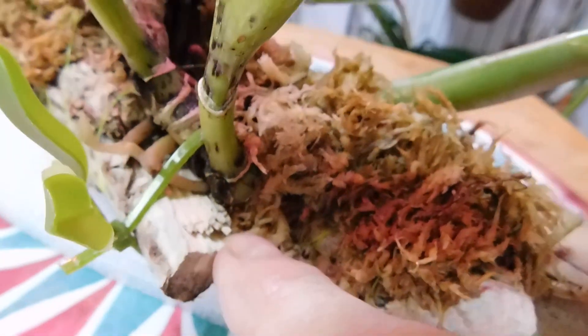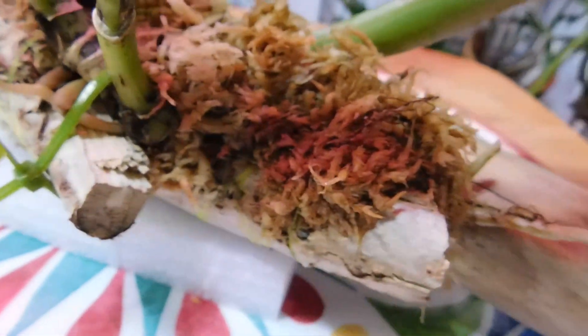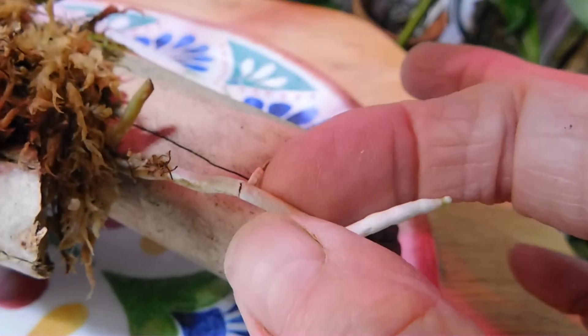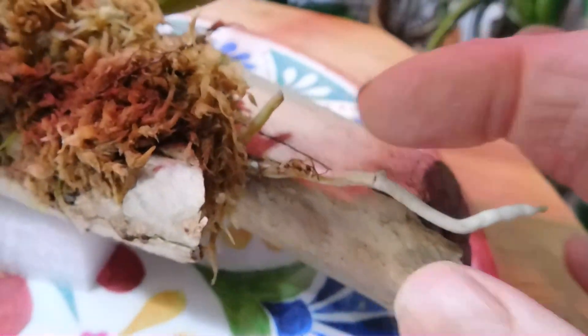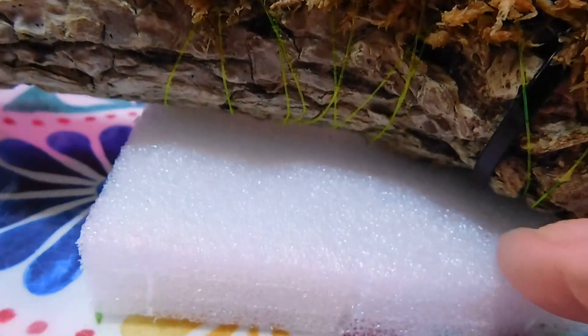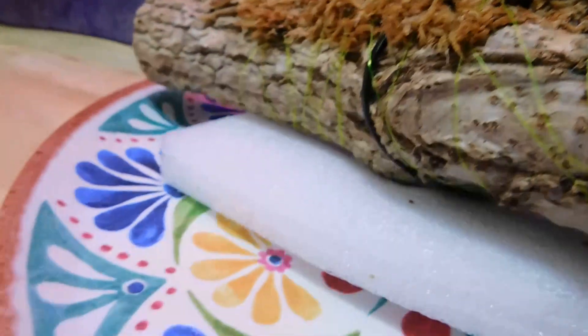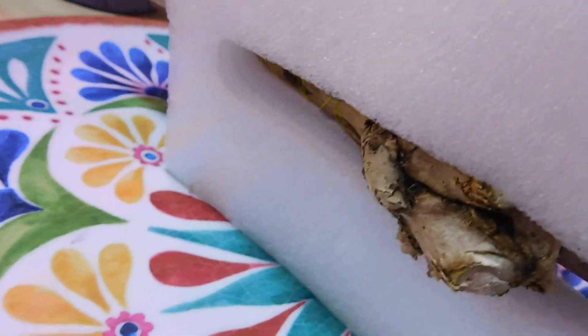I also wanted to check it hadn't got fusarium. So I've put a little bit of sphagnum moss — we've got one root here but that's got a crack on it and will probably abort. This will just lay on the shelf at the moment. I've got this piece of foam here which, if I turn over, you'll see the back part of this orchid sits nicely on it and I can put it on this shelf.